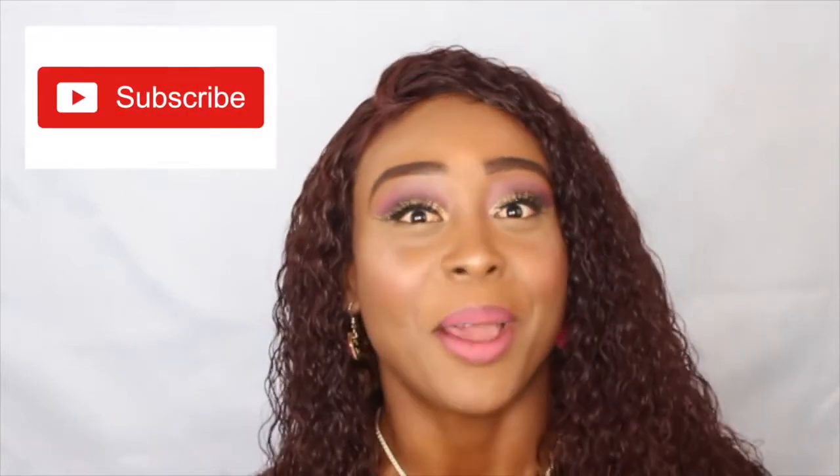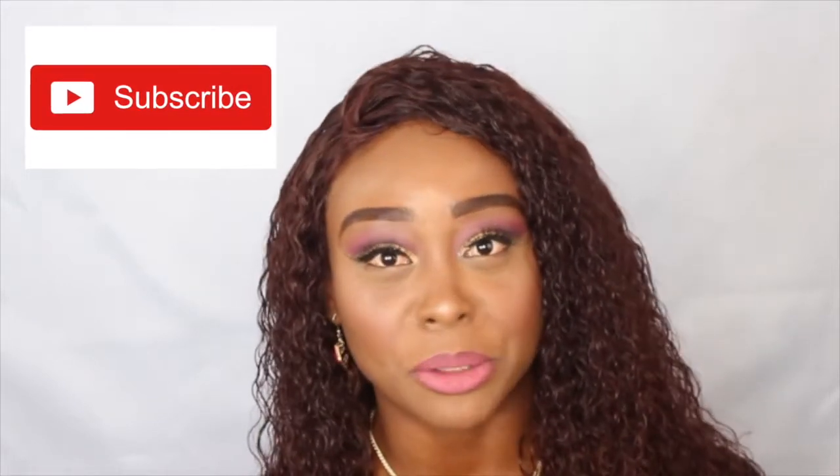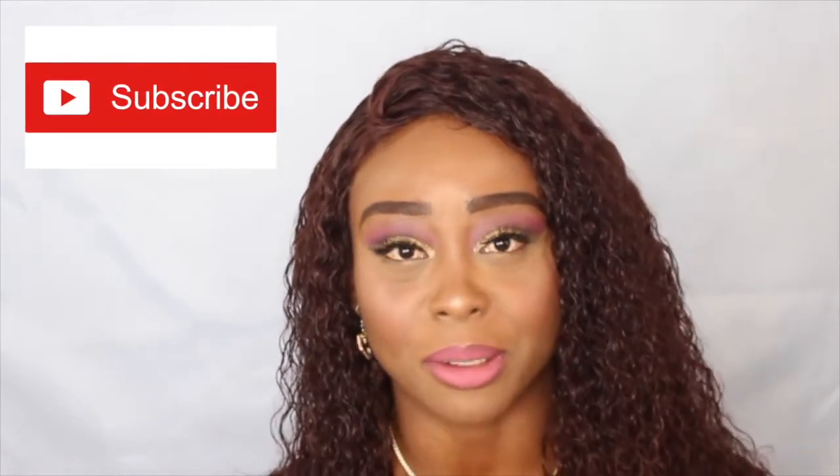Hi guys, welcome back to my channel, this is your girl Forstichp. Today's video — you guys already see in the intro — I will be recreating Petite Stew's Divinity look. I'll put that video up top so you can see exactly how I try to recreate that look. Hope I'm close — I don't know, let's see. I love Petite Stew; she's the second reason why I started my YouTube channel.